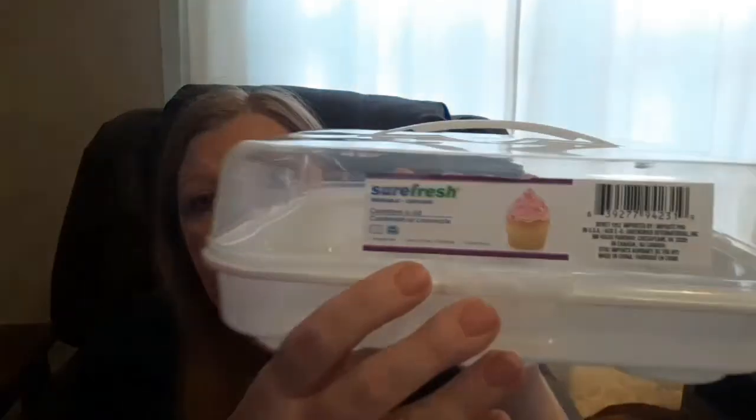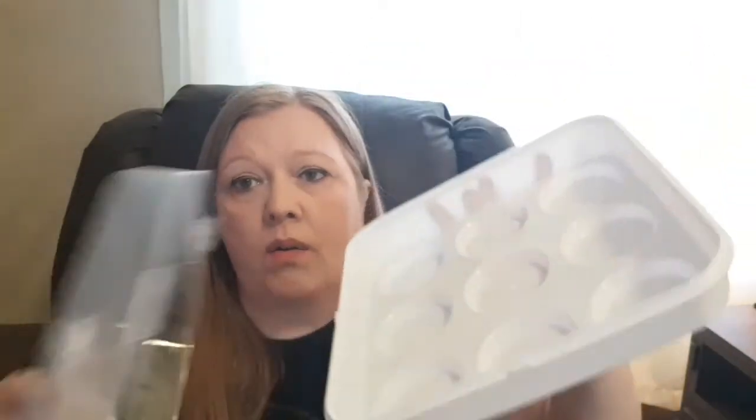The last thing I got — I have been looking for this forever. Occasionally my Dollar Tree will get it in and it's usually red, but this time they had white ones and I was pretty excited. It's the cupcake holder container — it has a picture of a cupcake on it. The white is new; I've never seen the white before. Whenever they get these in they go really fast, so if you see it and want it, get it.